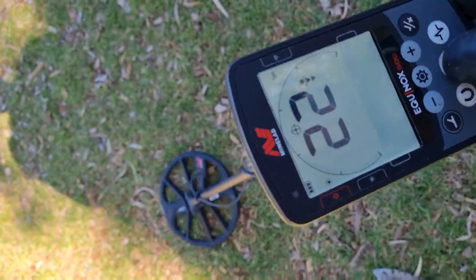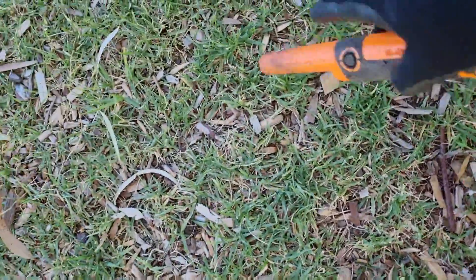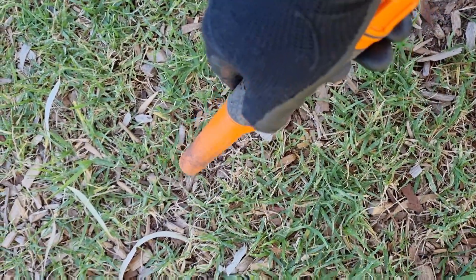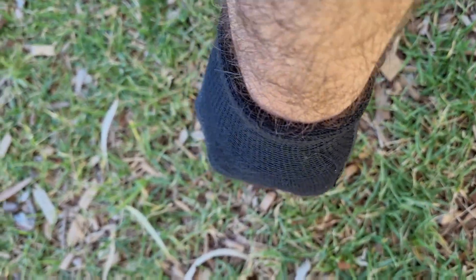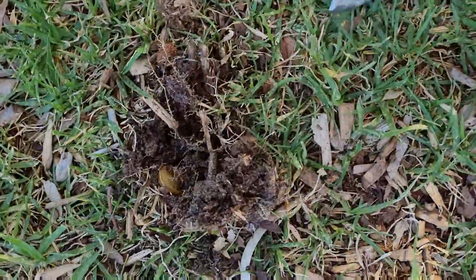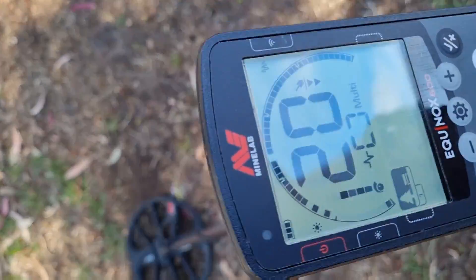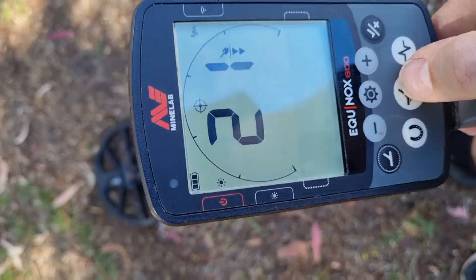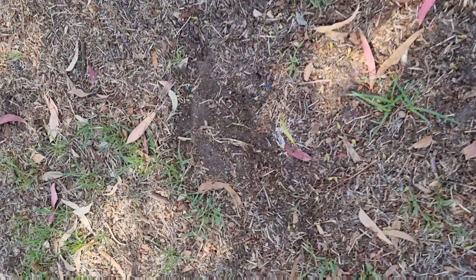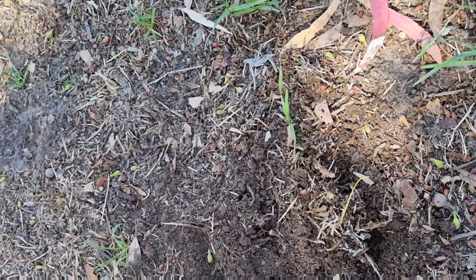A nice 21-22, let's see where it is. Right there — could be junk, was a little bit sketchy. That's not junk my friends, that looks like a nice Aussie two-dollar coin. Very good. A 21 usually indicates a one or two dollar coin, and that's what we've got.